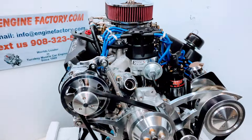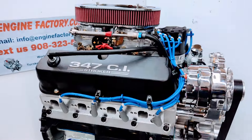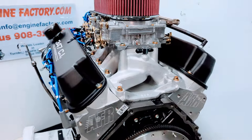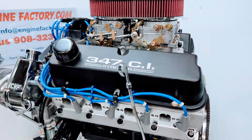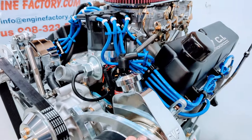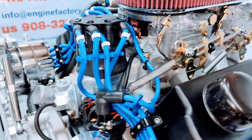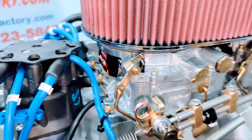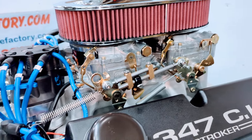Every engine is live run and fully tested at the engine factory for over 45 minutes. You'll get a video of your engine running on the stand showing manifold vacuum reading, water temperature, and oil pressure both cold and hot. We set the ignition timing with our timing light and dial in the idle on both carburetors.